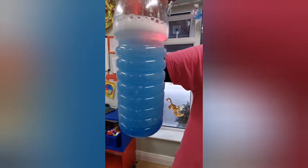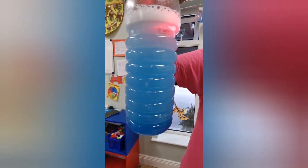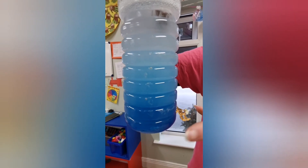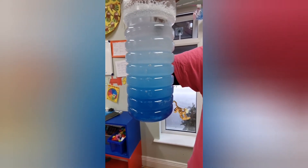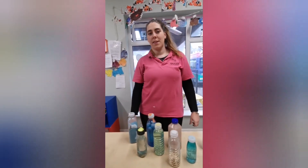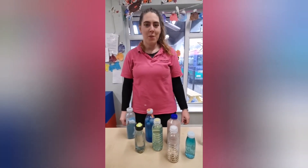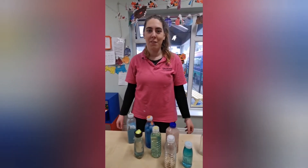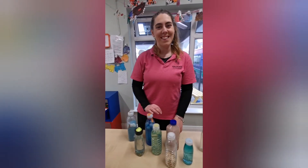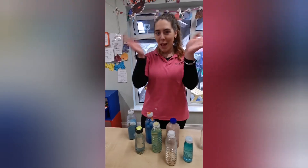Watch what happens when I shake it — the light goes and it changes to all blue. Then you can see it's separating again, so the oil is coming to the top as clear oil, and the blue water is going to the bottom. So that's just some ideas for sensory bottles — you can try them at home now. Remember, you can send us photos if you make some at home, or if you have other ideas, send those on too. Bye bye!